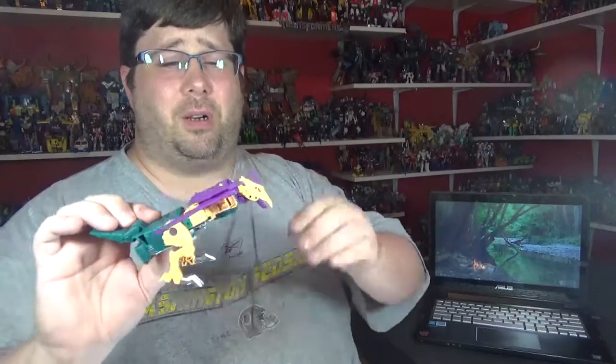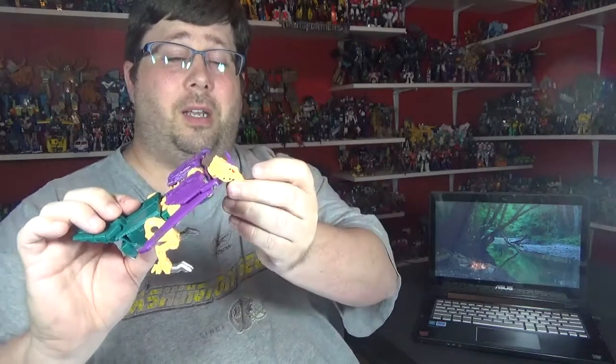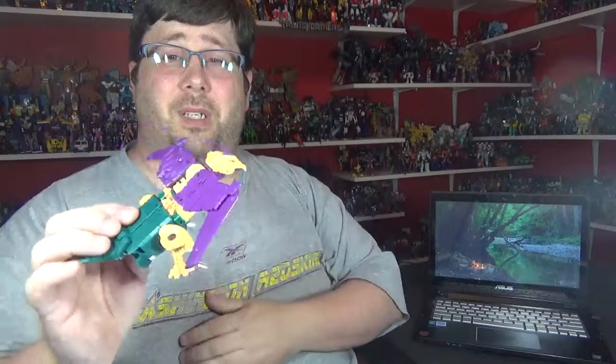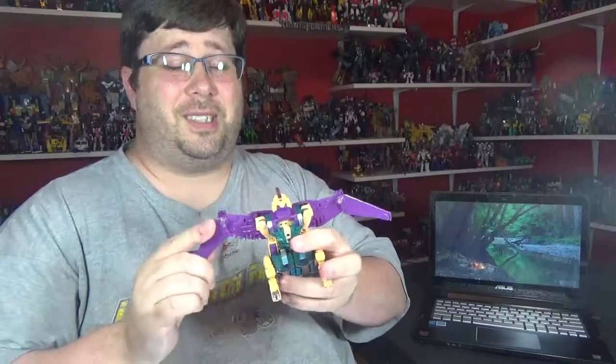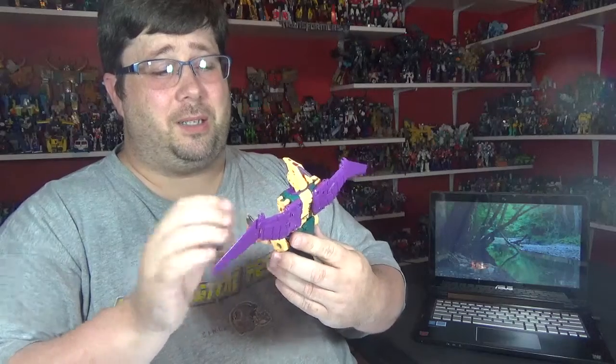The head was just garbage. It'll stay stationed, but if you try to move it or try to look straight, it'll pop right off. It's kind of meh — this is probably the weakest one out of the Terracons.